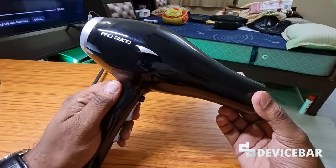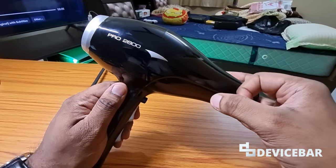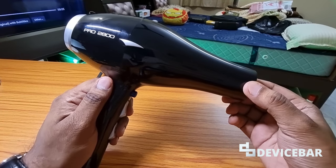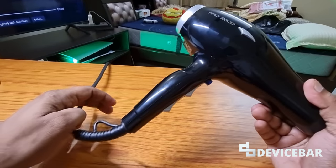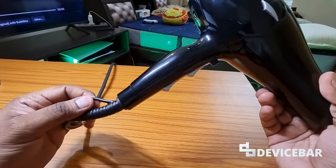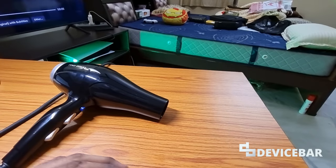I'll share all the features of this device now. Coming back to it, it has decent plastic quality though I feel it might break if it falls down. This one has a power of 2400 to 2800 watts — pretty powerful for professionals. They have a 2.8 meter flexible cord with a hang-up loop, and they also provided two interchangeable nozzles for air styling.